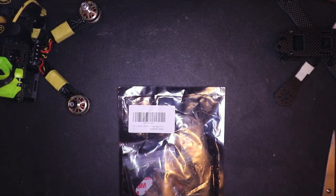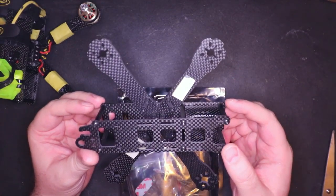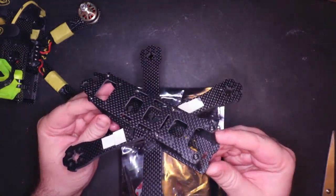Today we're going to review one of my favorite frames. I think you're all familiar with the Lumineer QAVRs. These guys are probably one of the most popular frames. A lot of people use them. They're super durable, they work really well, they're small, they're great. This is my sad little 4-inch.